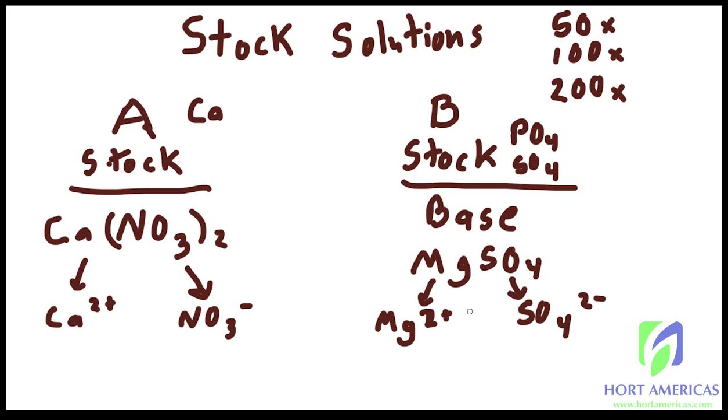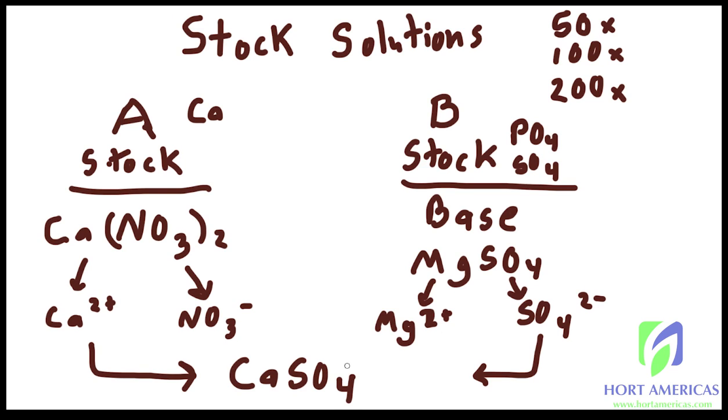In a nutrient solution these are all together at low enough rates where you don't have excessive precipitation. Precipitation is when these elements start coming together and reforming a salt. When Stock A and Stock B are added to a reservoir at the appropriate rates you don't have excessive precipitation. But when they're concentrated as in the stock solutions, you can't have calcium together with phosphate or sulfate — the main culprit is calcium precipitating with sulfate to form CaSO₄, which appears as a white grainy salt at the bottom of your tank.